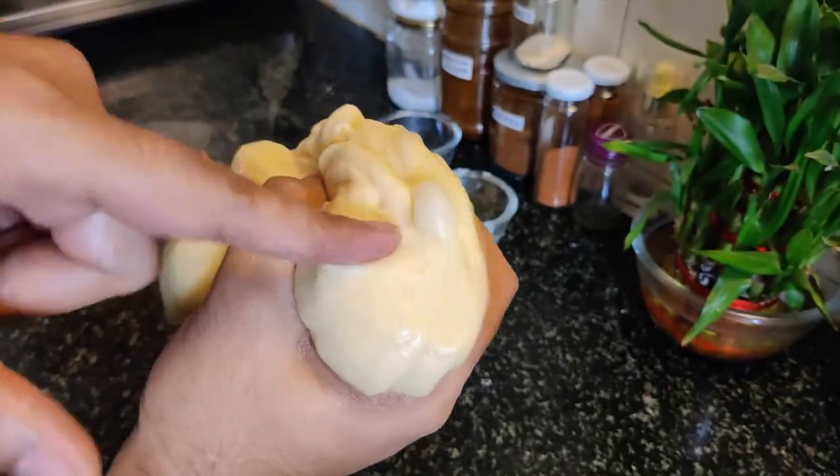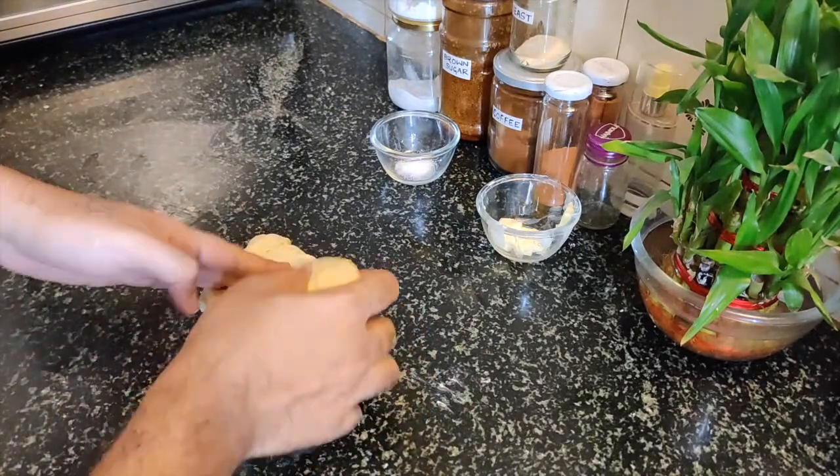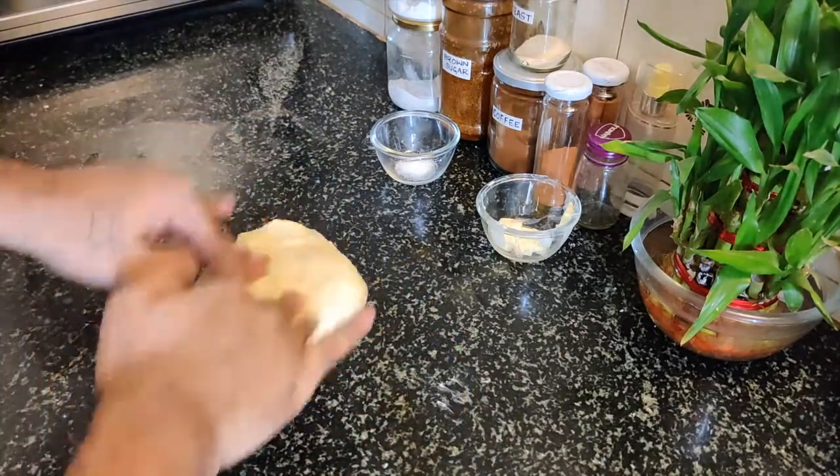Now you can see the yeast's work is done — you can see a small bubble. You can get a good product in the end; it all comes down to proper kneading.